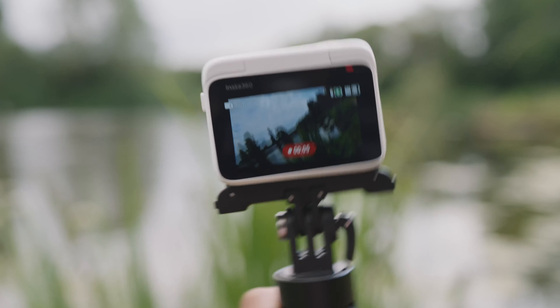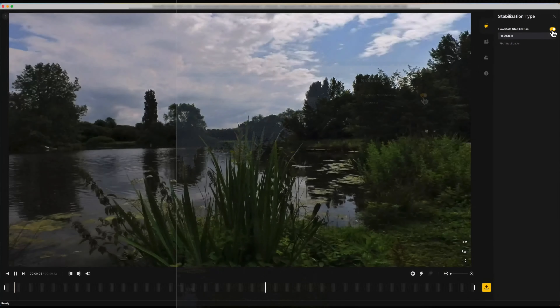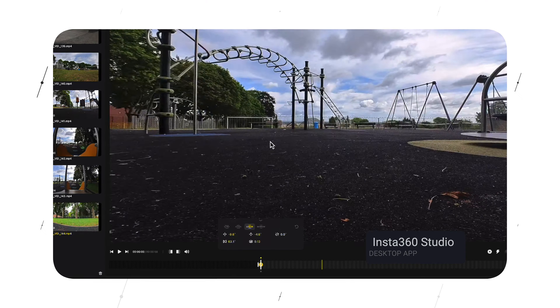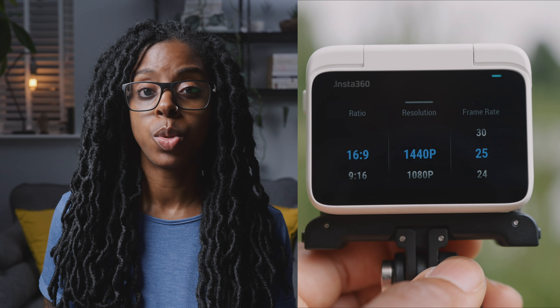In terms of stabilisation, the Insta360 GO 3 has Insta360's Flow State stabilisation and it also has horizon lock, so you're going to get footage that is level no matter what. For horizon lock you have to shoot in the free frame video mode, which also allows you to reframe the video in the Insta360 Studio desktop app and the mobile app. When filming in free frame video mode you can only shoot up to 1440p, but you can shoot up to 50 frames per second.